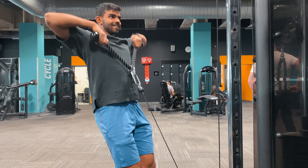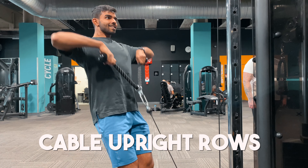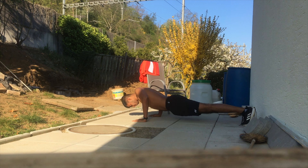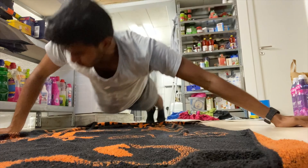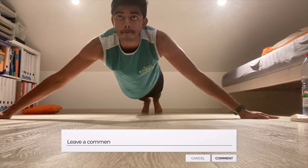Another accessory I add into my workouts are cable upright rows, which also activates a lot of my side delts. That's all I did in order to grow my shoulders. At the beginning and during COVID times, I did a lot of pike push-up variations and worked with resistance bands. If you're interested in a video focusing more on bodyweight movements, comment down below and I'll make a dedicated one.